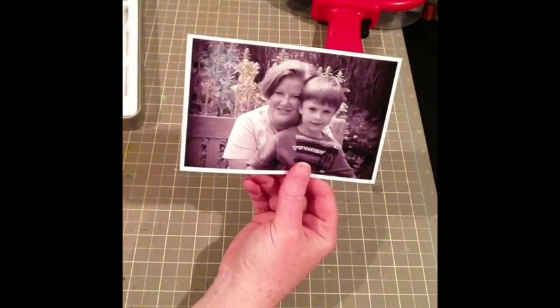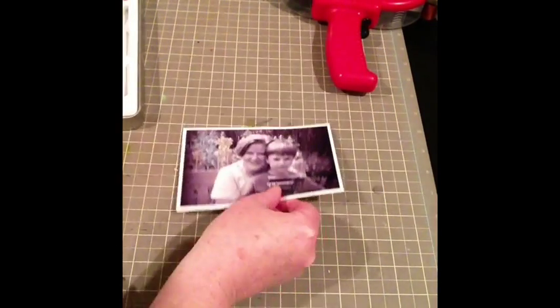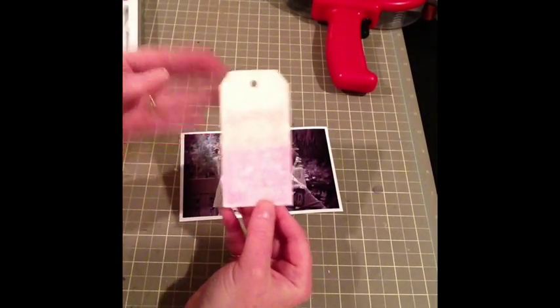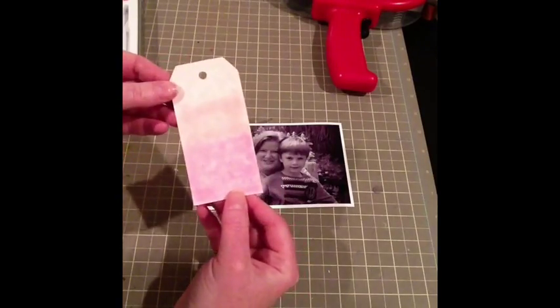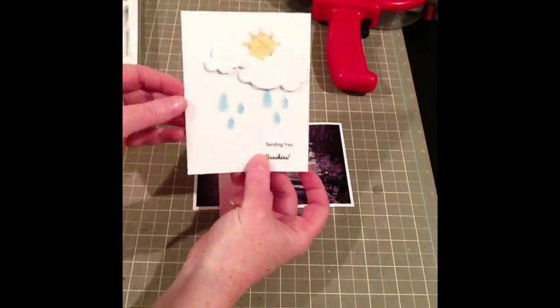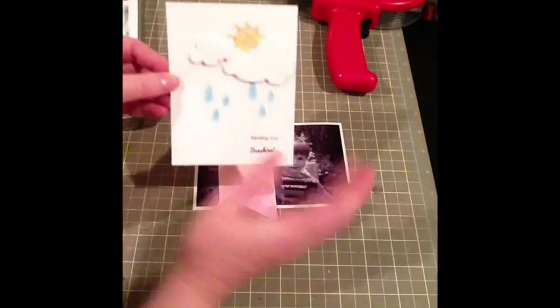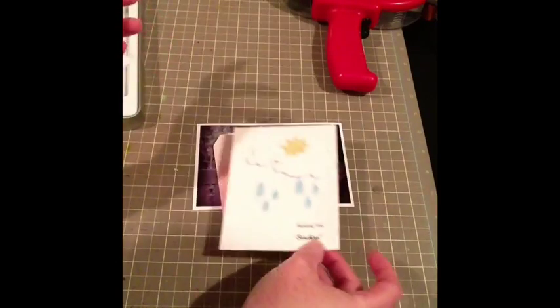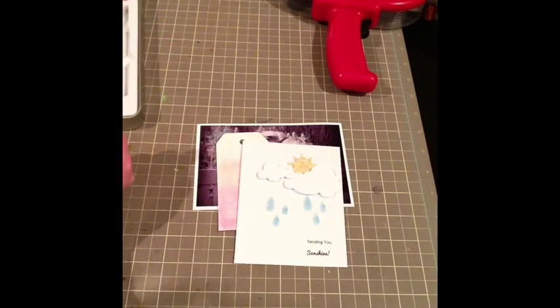So I hope you liked the three suggestions: altering a photo, making the ombré look on a project like this tag, and using the stencils to create whatever project you would like. Thanks so much, and I hope you like the Pebbles Chalk Kit. I'll be seeing you soon. Thank you. Bye!